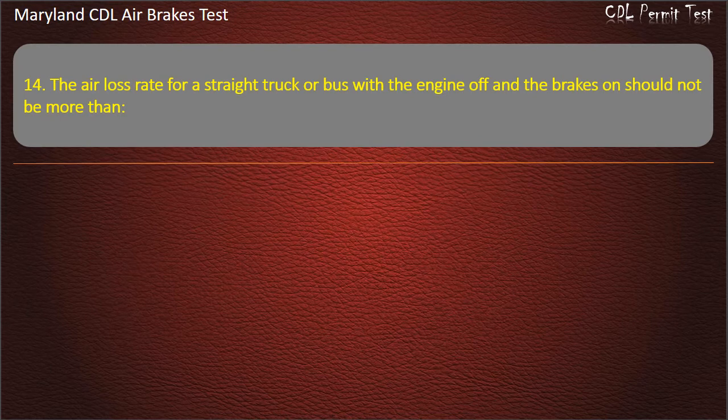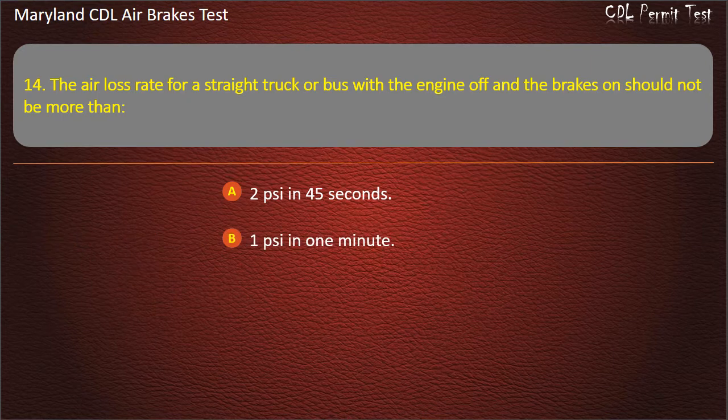Question 14. The air loss rate for a straight truck or bus with the engine off and the brakes on should not be more than: 2 pounds per square inch in 45 seconds; 1 pound per square inch in 1 minute; 3 pounds per square inch in 1 minute. Answer: 3 pounds per square inch in 1 minute.